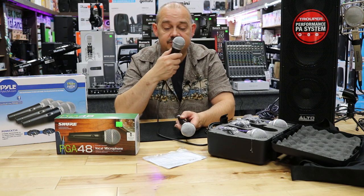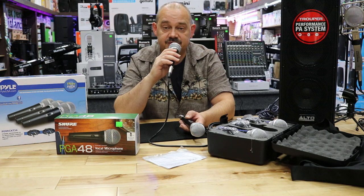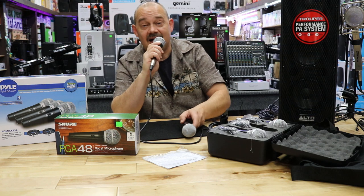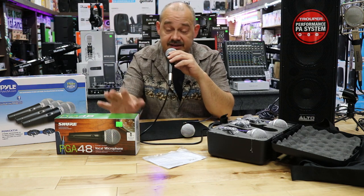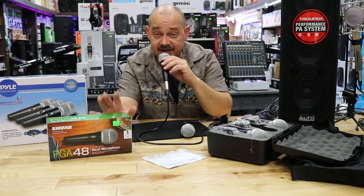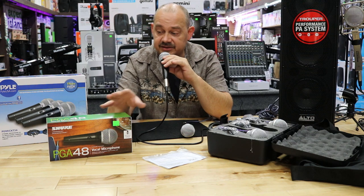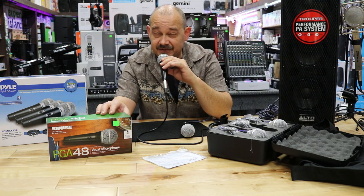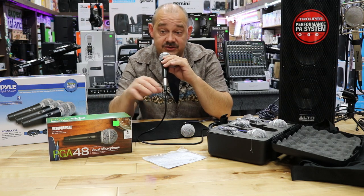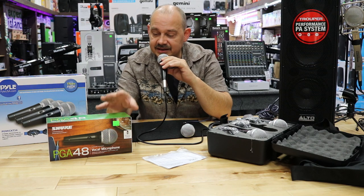Now on the PGA48, we're going to have about the same cardioid pattern. We've got a good separation between the front and the back of the microphone, so that's where we get the minimum amount of feedback. I know this is a good microphone — everybody says it's a good microphone, and I agree. It's really hidden on Shure's website — they really promote their SM58 series. But the PGA58 and the PGA48 for live: normally the 48 is recommended for talk, spoken word, and the 58 is for singing.